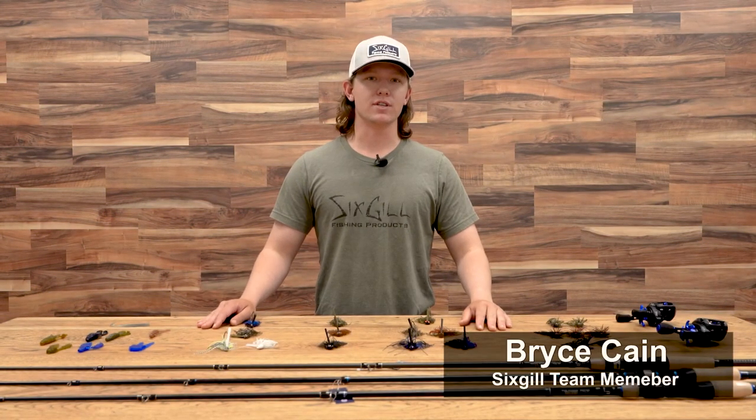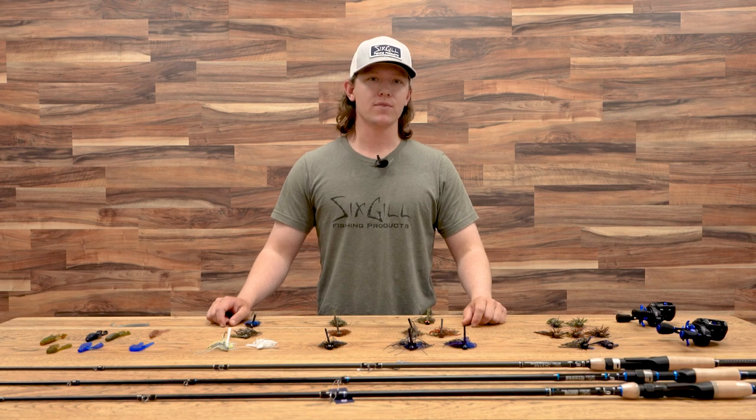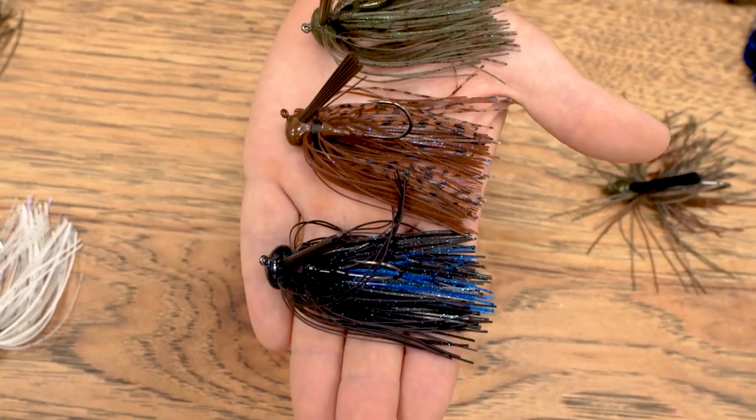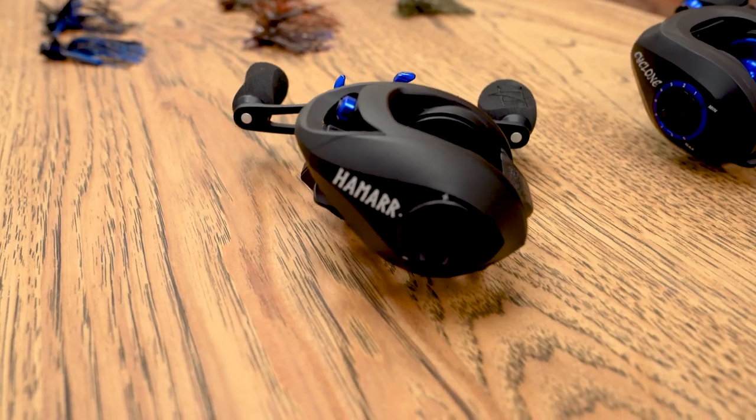Hey guys, this is Bryce from Six Gill Fishing, and today we're going to be talking about the basics of jig fishing. I've broken this down into five categories: types of jigs, colors, jig trailers, rods and reels, and line.